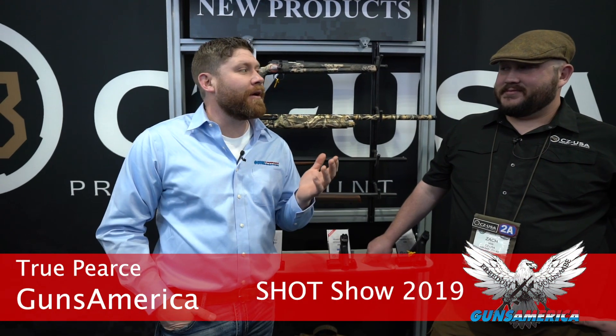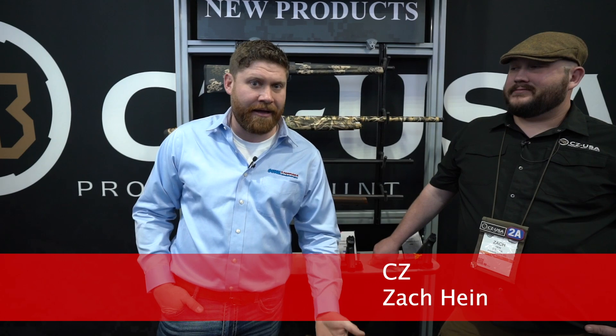We're at CZ and we're going to check out the new shotguns. I've got Zach here and he's going to run us through the new shotguns that CZ has come out with for 2019.